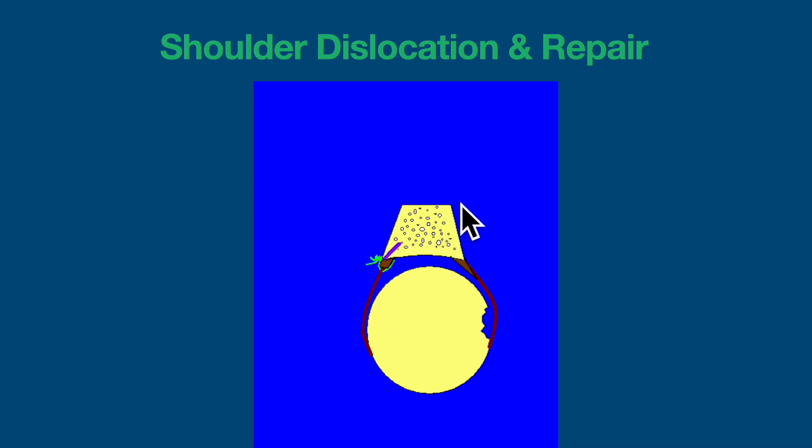What we're talking about today is a knotless repair. Instead of having a screw or anchor in bone, it'll be an all-suture implant stuck in the bone, and additionally there will be no knots. These knots are shown to have abrasive effects on the cartilage of the shoulder, so in any case where we can avoid knots that would be a better scenario.